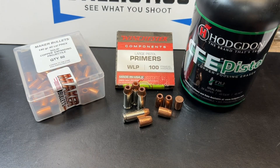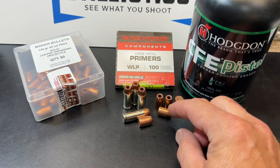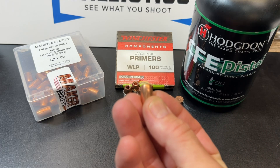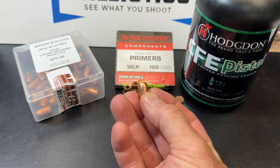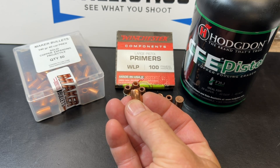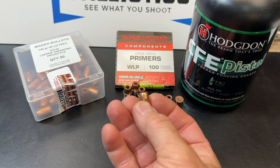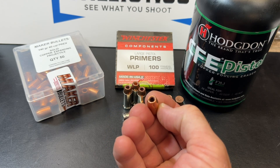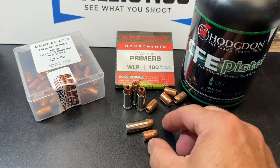The load data will be in the slideshow at the end, and I'll have like 10 or 15 seconds on it so you can pause on it there. This bullet, like I said, is a segmented bullet. You can see that this bullet has been wire EDM cut — the petals in it — to help aid in expansion and opening this thing up. So a nice big hollow point there.